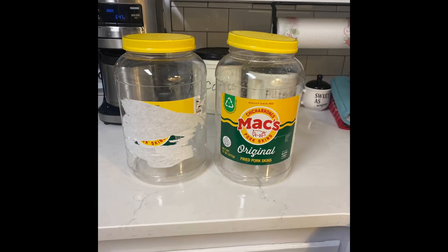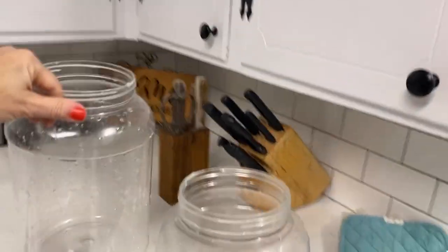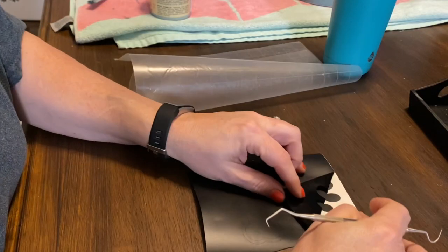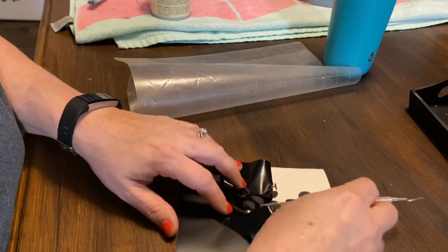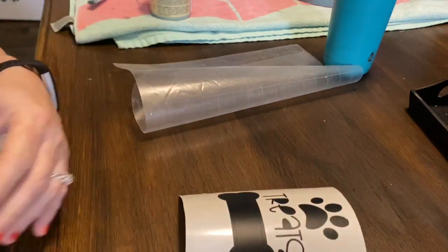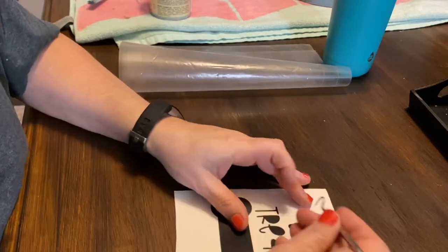This is a trash-to-treasure storage solution — you could use any type of plastic containers. We buy these fried pork skin containers in bulk because we try to watch our carbs, so we eat a lot of them as little snacks. All I did was clean them up really good, spray-painted the lids in black, and then I made this vinyl transfer with my Silhouette cutting machine. You don't have to do this — if you do not have a cutting machine, you have a couple of other options. You could easily buy stickers with a little paw print and some letters and put it on there.